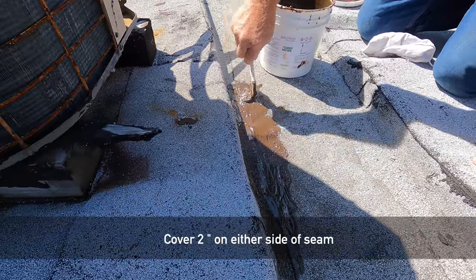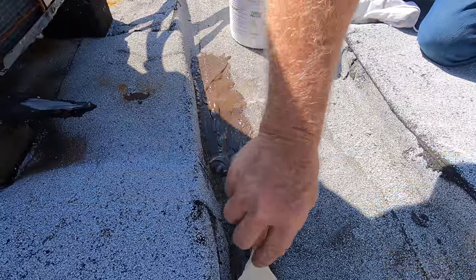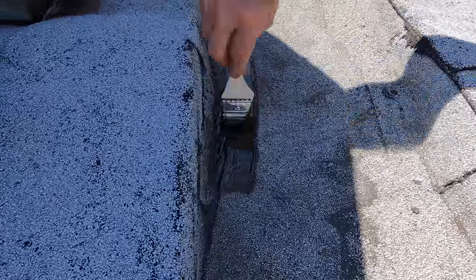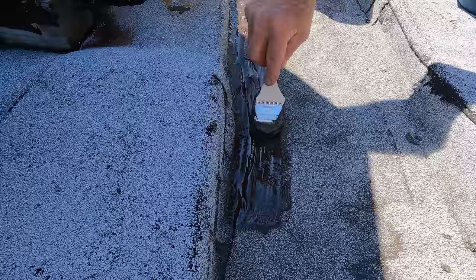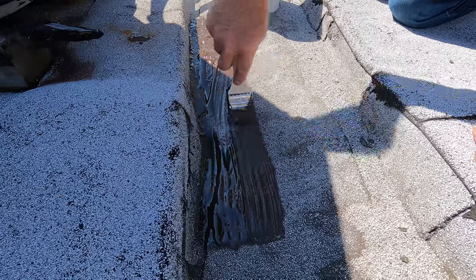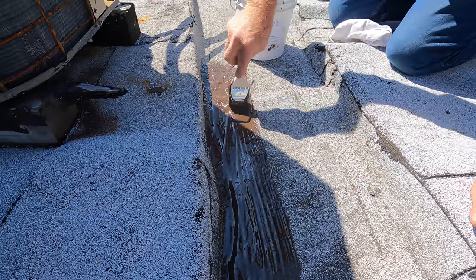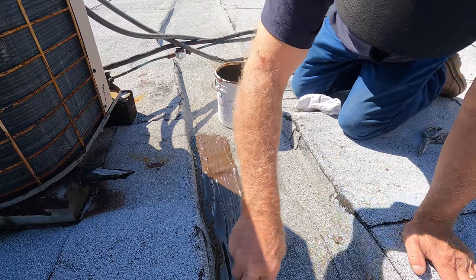I'm going to do it up to there and up to there — I bring it up to there. That whole seam — I'm fixing a seam on a torched down roof — so I'm making it four inches wide, just like that. Four inches wide, beautiful, see that.